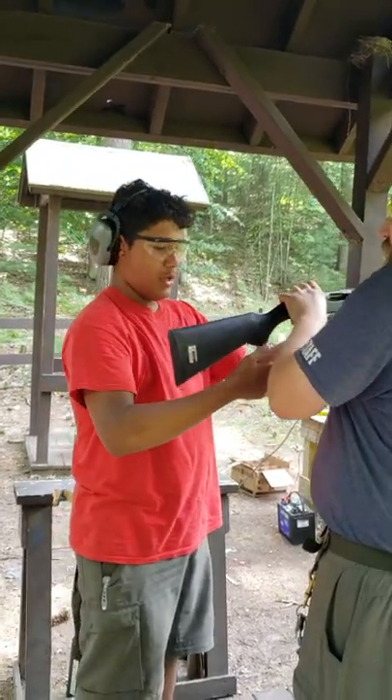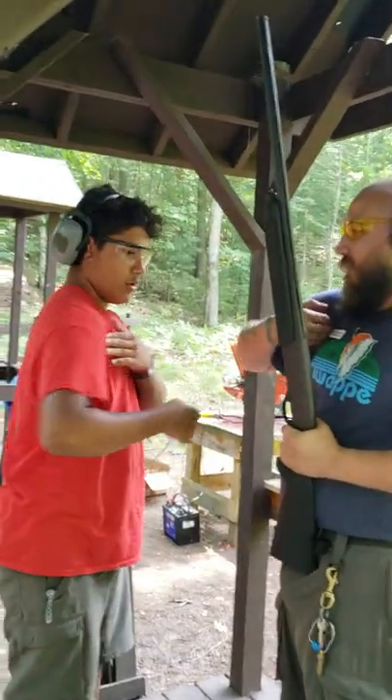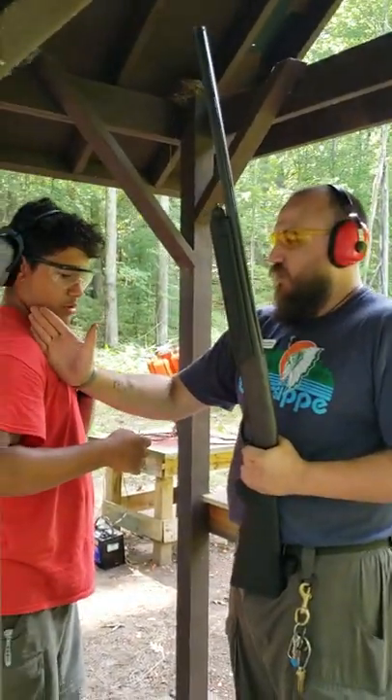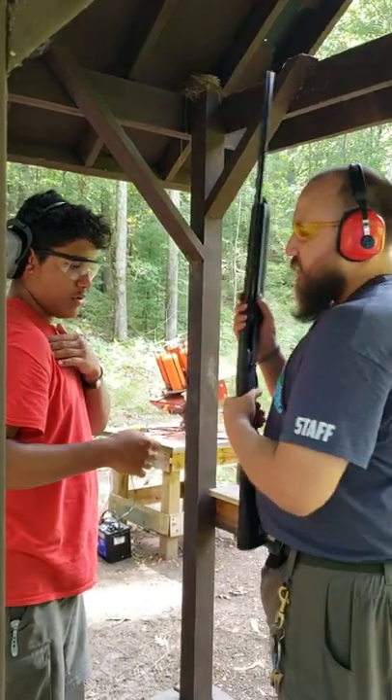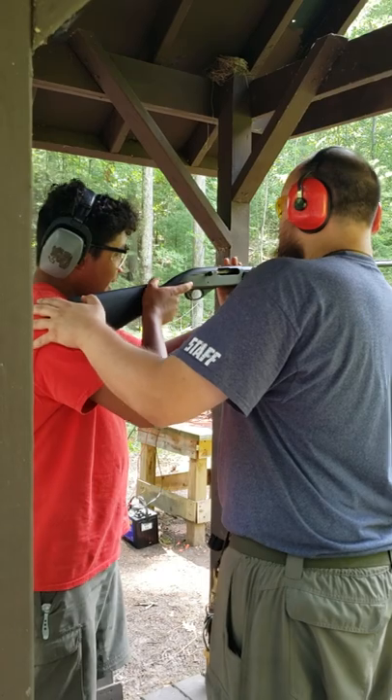So can I put it on your shoulder for you the first time? There's a pocket because your arm kind of folds right about here. You want it right on the inside of your shoulder joint, right about there. I'm going to put it on your shoulder the first time. Right about there. Does that feel good? Yeah.